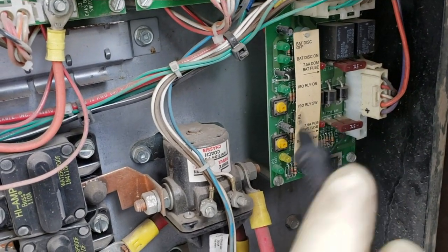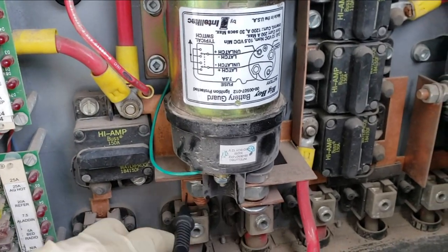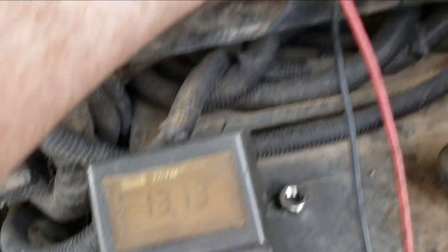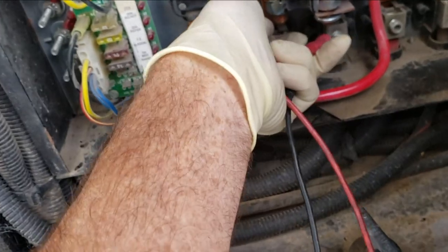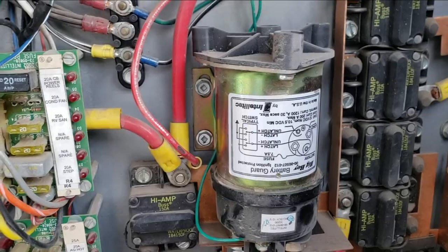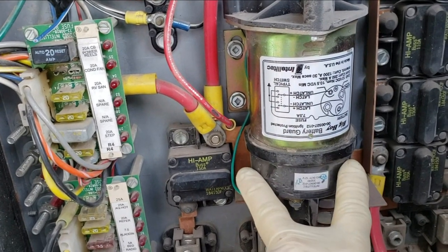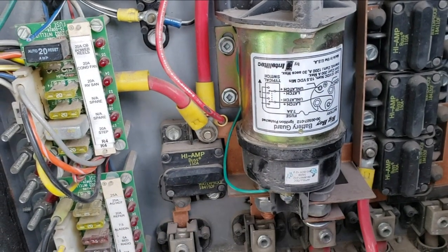That's the isolator relay. The green light isn't on because it's not activating this. If I get voltage off of it right here — there's 13 volts there, that should be on the chassis side. If I go to the house side — look at that, it's 13 as well. This is in the locked or latch position, so those batteries are always stuck together. There's really only one set of batteries on this right now. I have to change it from a latching one to a non-latching, continuous duty one.